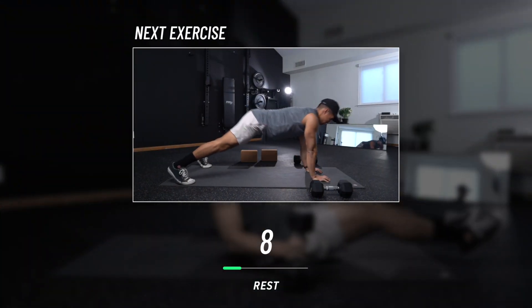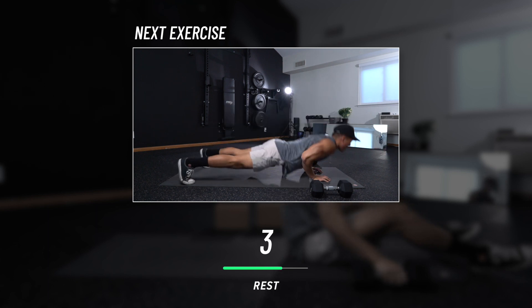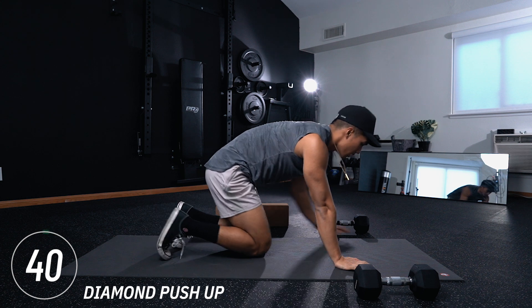10-second rest period. Next exercise is going to be diamond push-ups. You literally just did close grip dumbbell bench press — now you're doing the body weight version. Let's get it.